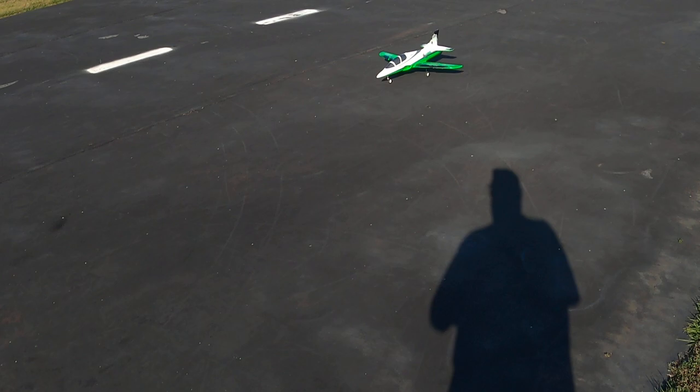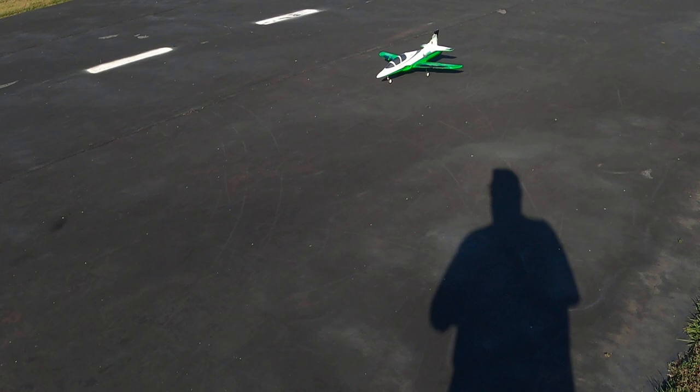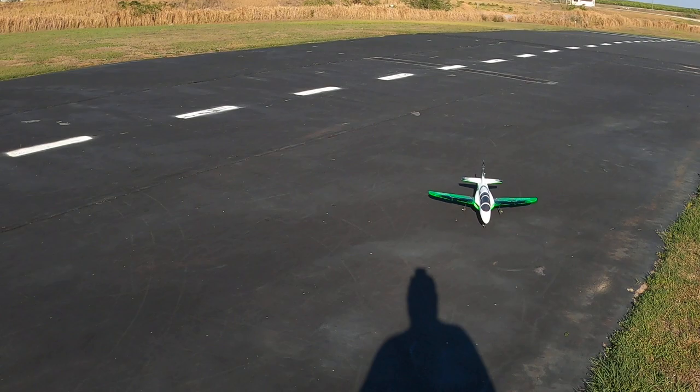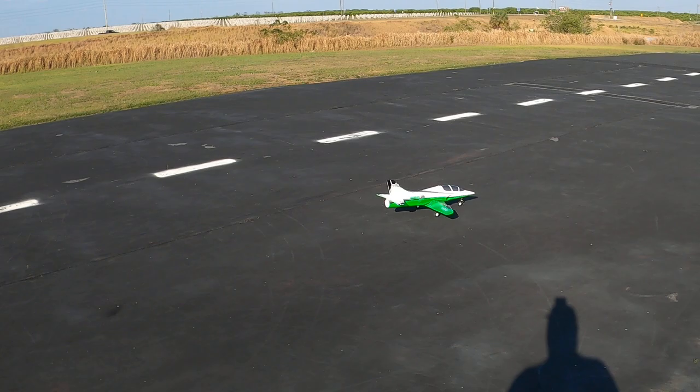One interesting thing this plane comes with is braking — and the ability to... well, no, not fly backwards. Brakes off. It does have reverse. So, let's take a look at this. She's 64mm. I want to say it's an 11-bladed fan, if I remember correctly.